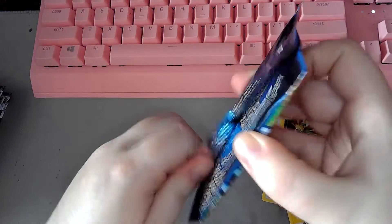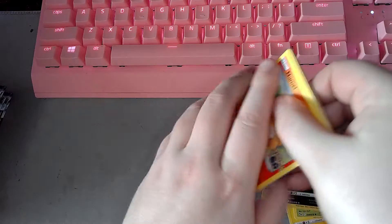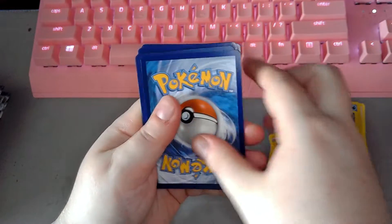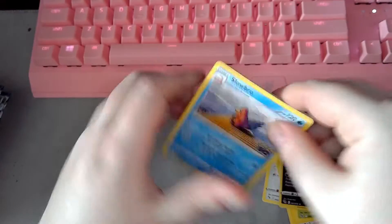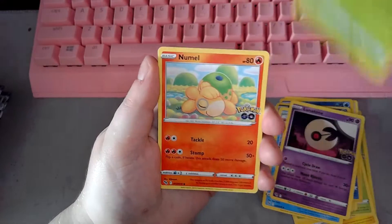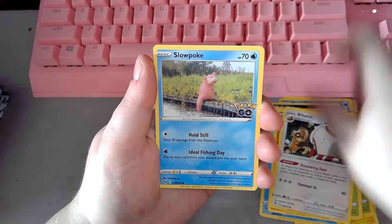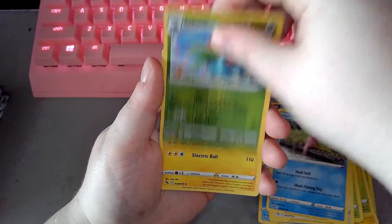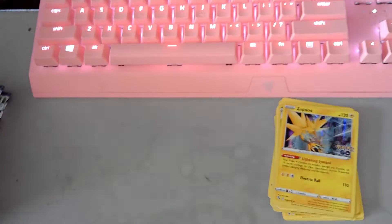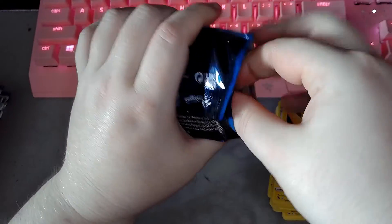QR code for pack two. Slowbro, Lunatone, Ivysaur, Pneumal, Bulbasaur, Onyx, Vibberol, Slowpoke, Ivysaur again, and a foil Zapdos. It's been so long since I've opened Pokemon cards.